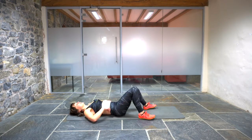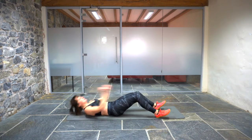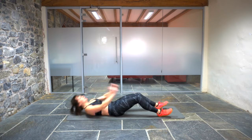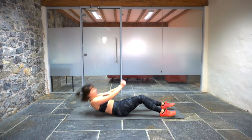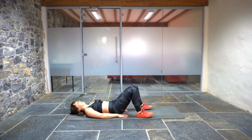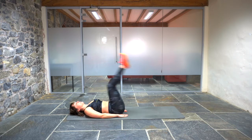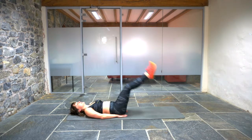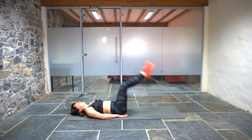Back to sit-ups again. Seven reps. One, two, three — push that chest away. Four, five, six, seven. Leg raise and hip lift. One, two, three, four, five, six, seven.